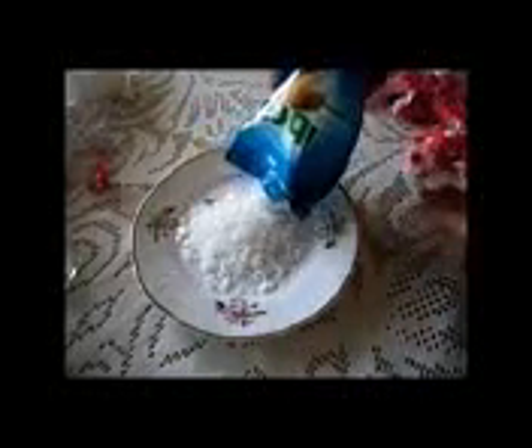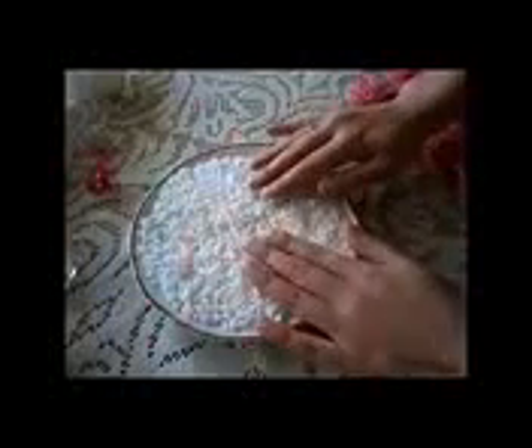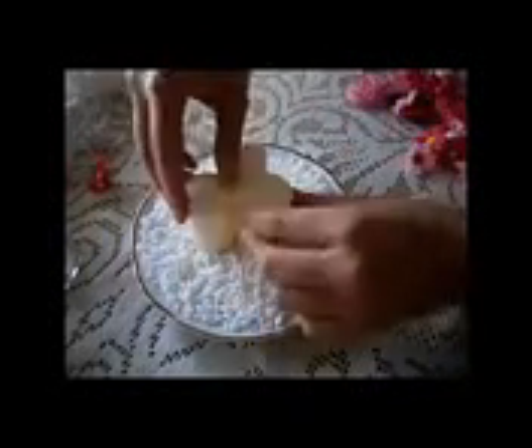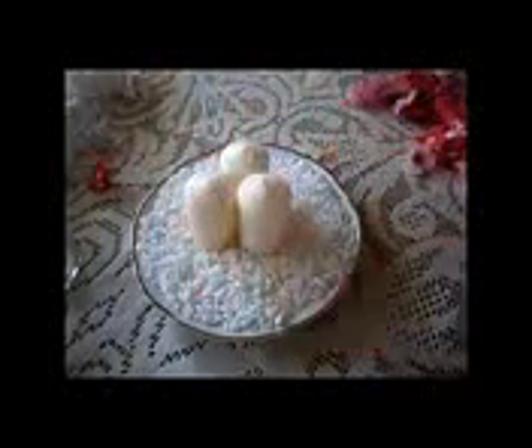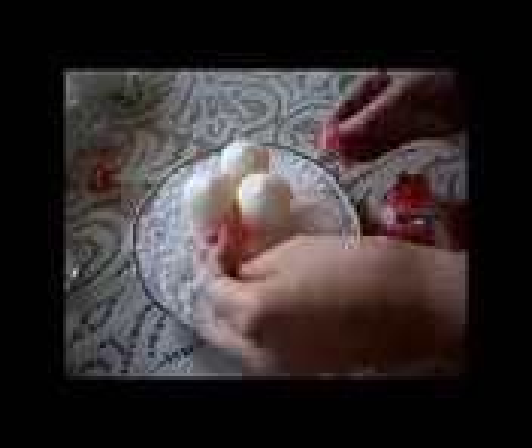The first thing we have to do is take our plate and put a good amount of salt and spread it around evenly. Then we have to place the candles in the middle and spread the flowers around the candles. This decoration is so beautiful but so easy to make.